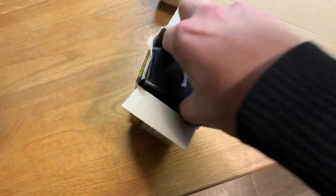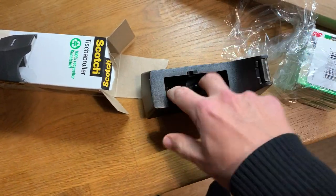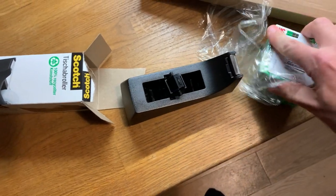Oh yeah, look at that — more than one of these. That's so good. I think this is the part that goes inside — this must be the spindle that goes inside the tape in the middle. Let's get the tape open, too.